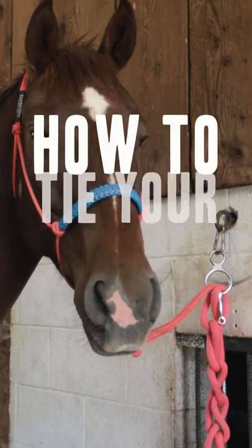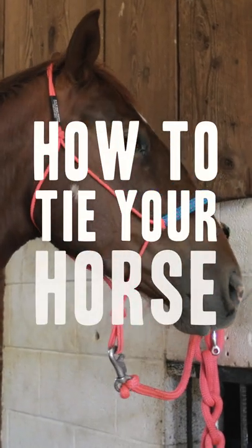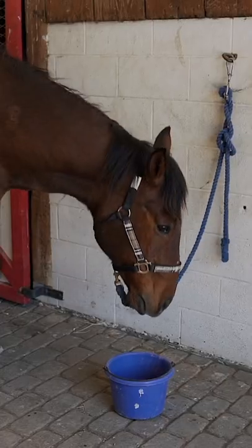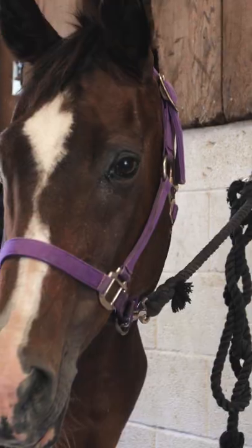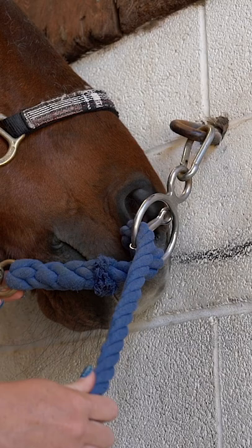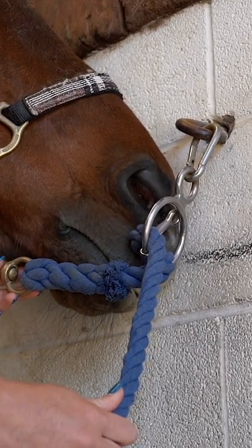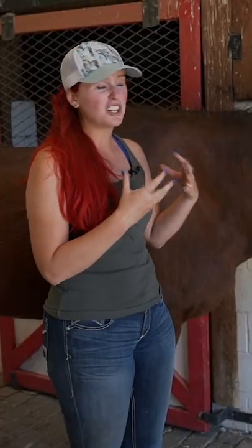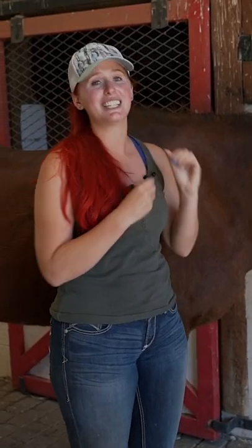Today we're going to be teaching you all about the CHA way of tying your horse. There's a short end of things and a long end of things. On the long end, we don't want to tie any longer than for our horse's nose to touch the ground. On the short end, it's all about our horse's comfort — we don't want to glue our horse's head to the object we're tying to, and we want to make sure that Oakley here isn't feeling claustrophobic like she's tied really tightly to the wall.